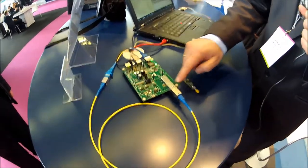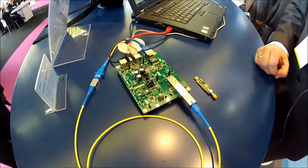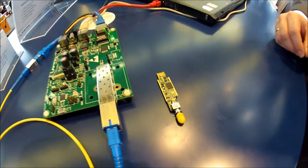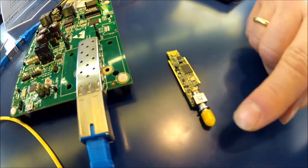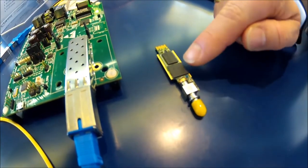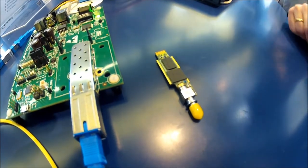It has a full G-PON ONU inside, a standardized SFP form factor. We are showing it from inside — this is the back side with the flash memory and the top side with our chip here, our SOC and the DRAM.